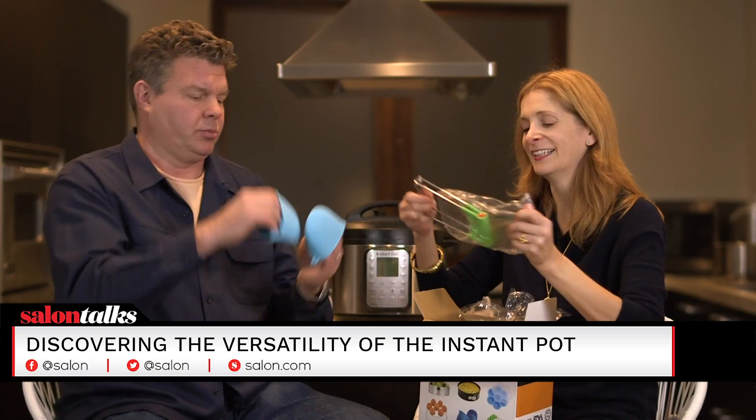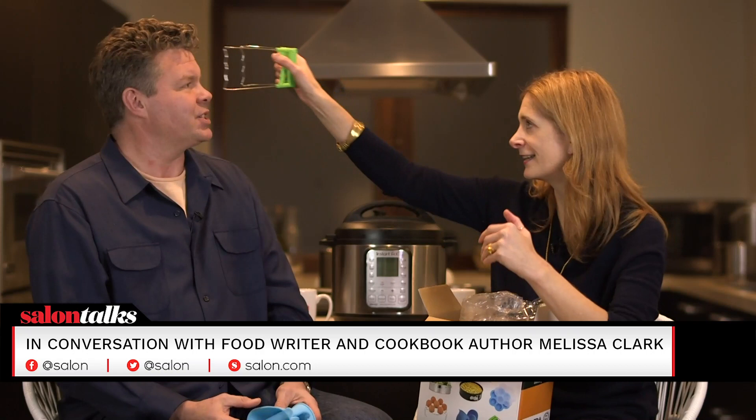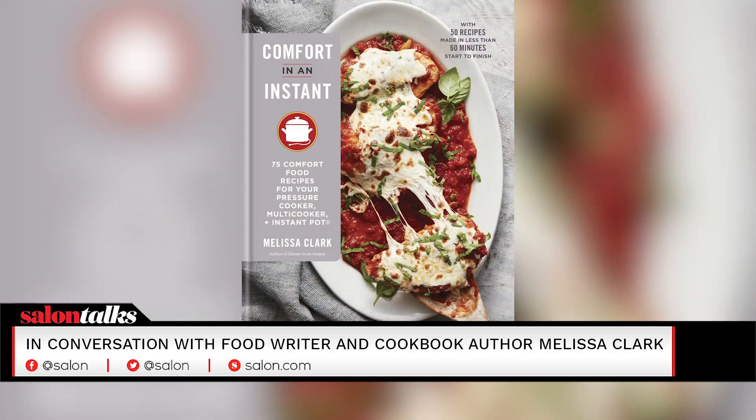Melissa, I love this Instant Pot. Thank you, Manny. This — what the heck is this? That's a bowl. This is a good example of something you do not need. Like they just needed something green in the box — I would throw that out. Melissa, thank you so much for coming on and giving me not only the basic course but also the advanced course with all the gear. I love gear. The book is Comfort in an Instant. The fantastic guest is Melissa Clark.